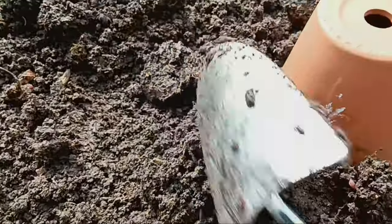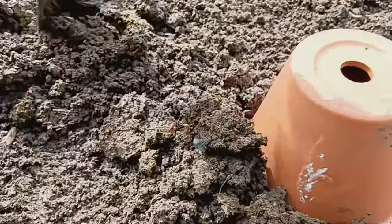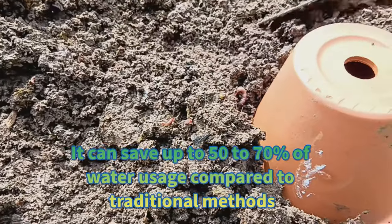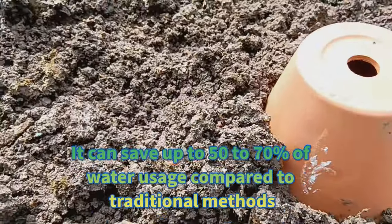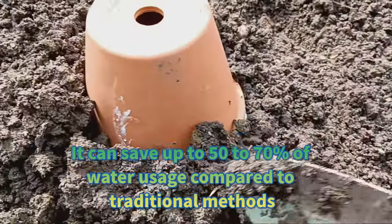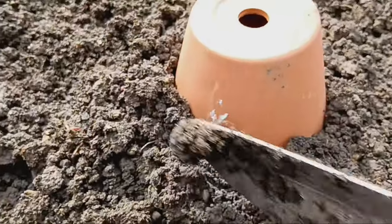In fact, olla irrigation is considered one of the most efficient watering systems out there. It can save up to 50 to 70 percent of water usage compared to traditional methods. Plus, it encourages stronger root growth and minimizes water loss through evaporation or runoff.